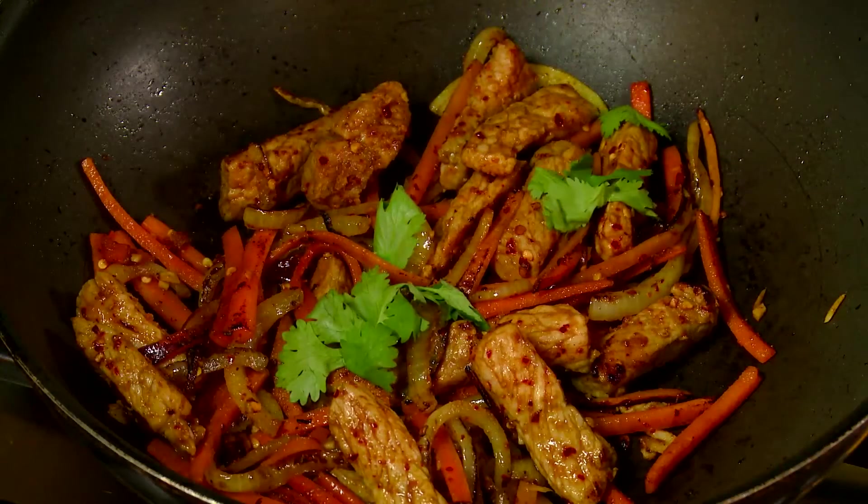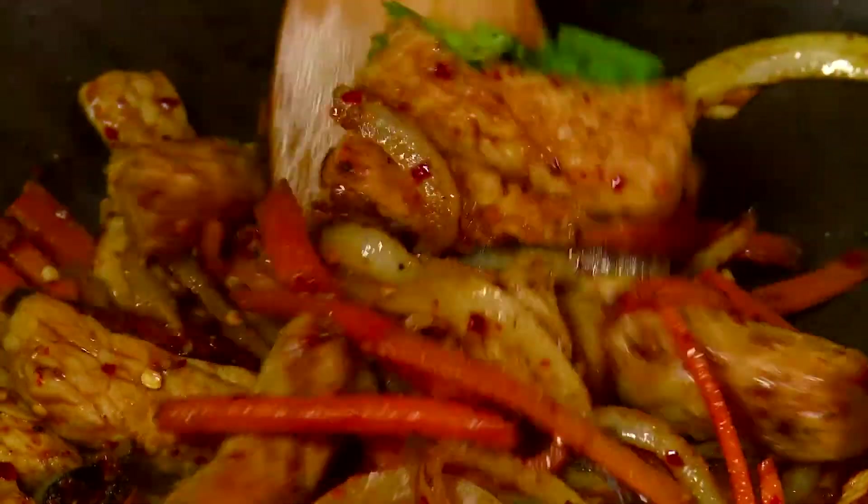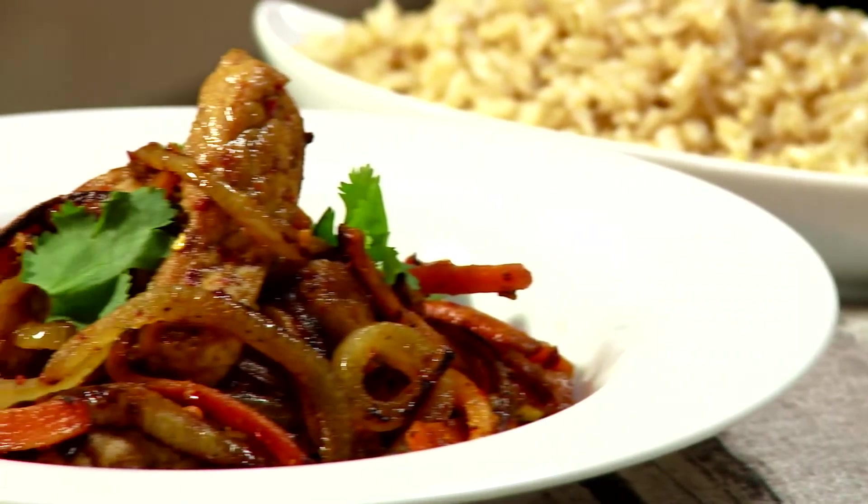Add coriander as garnish, stir until cooked through, and serve with the rice. This serves two adult portions.